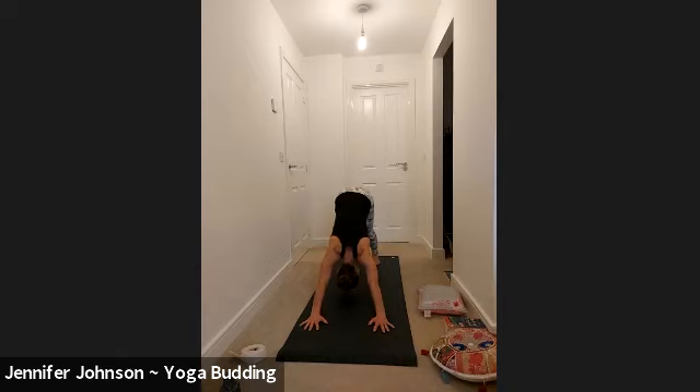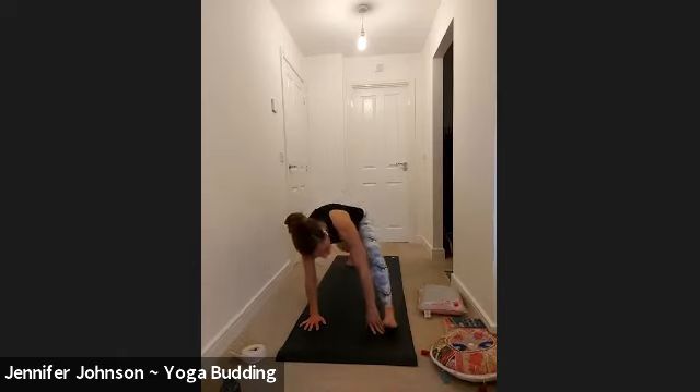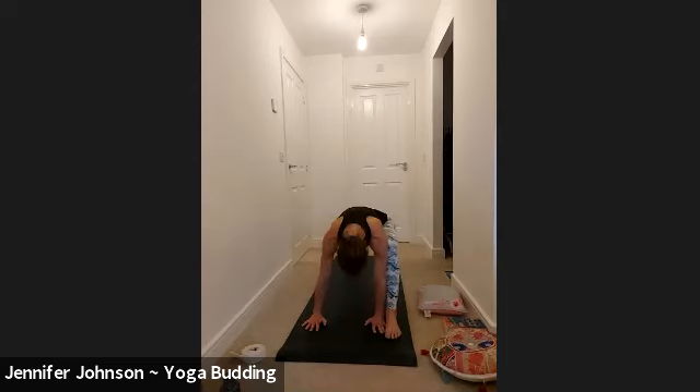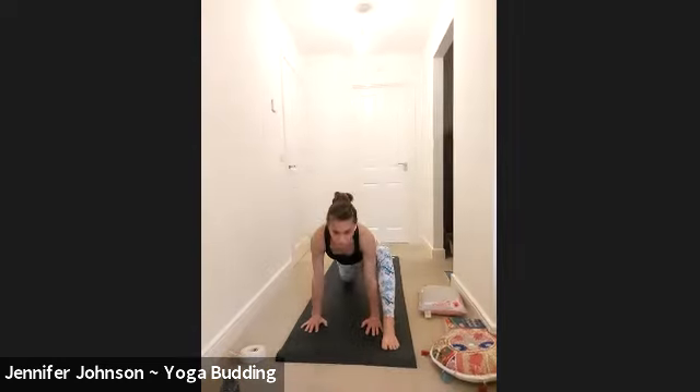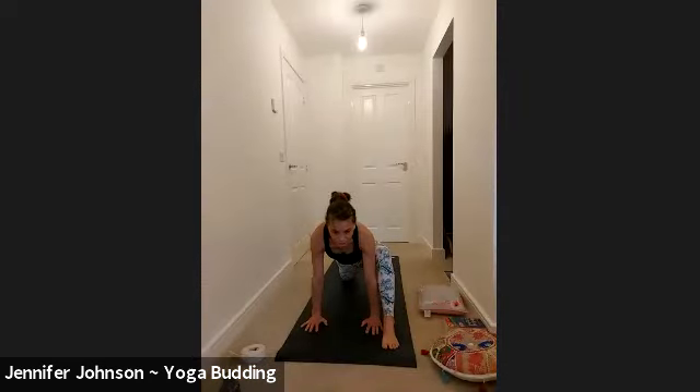Inhale, lift your hips up and back, exhale there. When you're ready, step your left foot to the outer edge of your left hand this time. Use your props underneath your right knee if you need. Untuck your back toes and make sure that the knee is over the ankle — the foot is not too far forward. That position is actually a yin pose called gecko, but we won't go into gecko today.